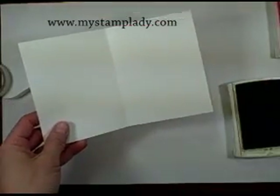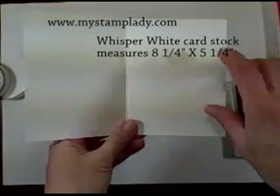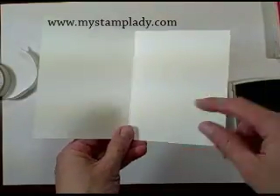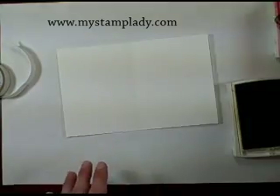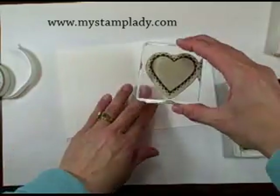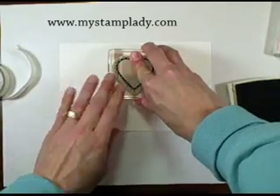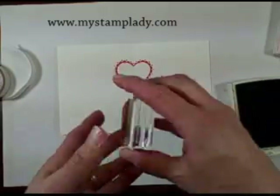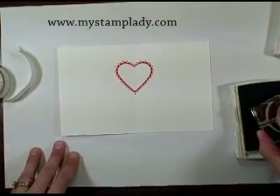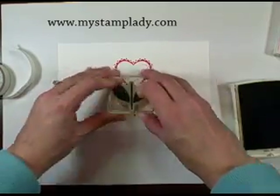The next step is to take a piece of Whisper White cardstock that I've cut to eight and a quarter by five and a quarter, so I'll have a little bit of the red trim showing around. I've scored it and folded it down the center. Now I'm going to ink up my heart from the Sweetheart stamp set. Because I have the clear block I can line up the center of the heart on the center of the card. Then I'll take the stem and leaves, ink that up in Old Olive, and line it up in the center again.